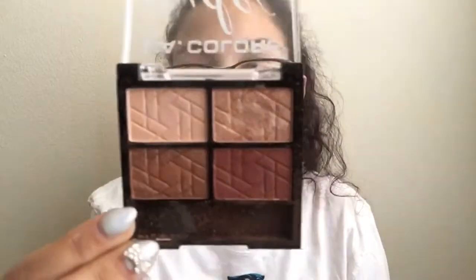For eyeshadow palettes I have three. First is the LA Colors nude eyeshadow in Bear It All. I really do like this — it's small, it has all the colors you'll need for a simple eye look. I really recommend this one and have no complaints with it.